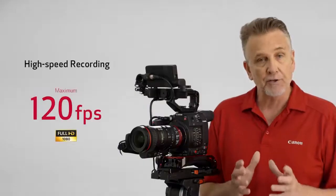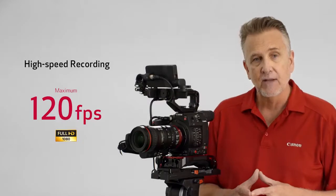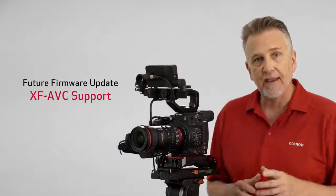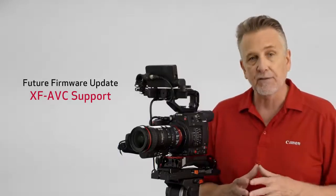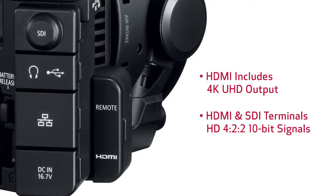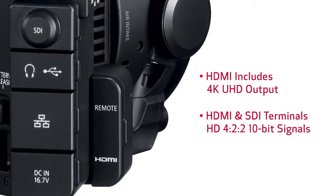The C200 also supports high-speed recording, capable of a maximum 120 frames per second when recording in full HD 1080. A future firmware update will bring the addition of XF AVC support, so keep tuned for those details. The HDMI output includes 4K UHD, and both the HDMI and SDI terminals are capable of delivering 4:2:2 10-bit signals if you prefer going to an external recorder.